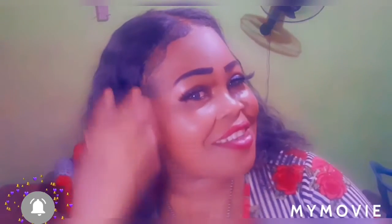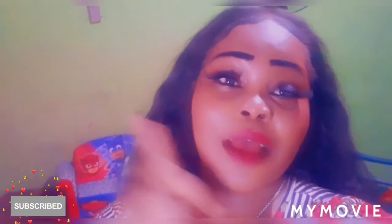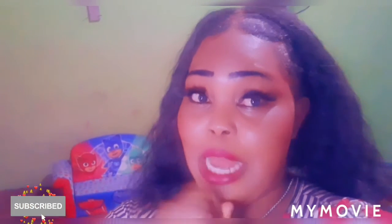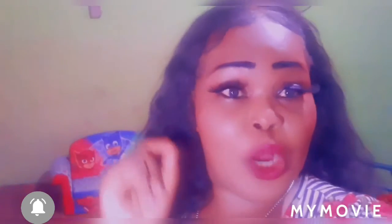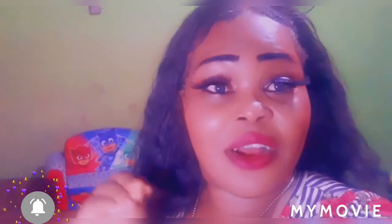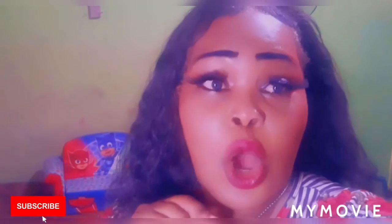Bye guys — remember I also do bleaching product tips and how to bleach your face, so you can go check out my bleaching videos, because a lot of people have been asking how they can get back their natural complexion. Remember guys, use bio oil — I'll do another video for this — use bio oil.